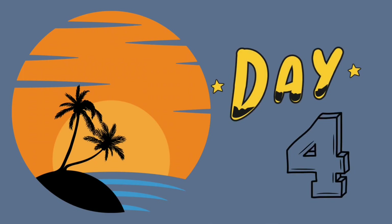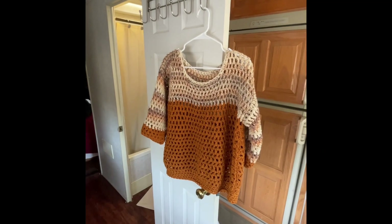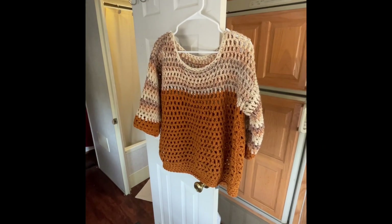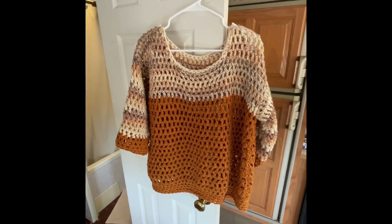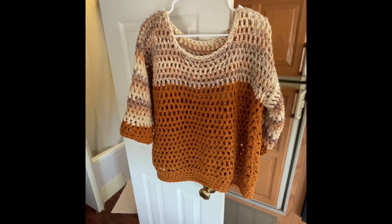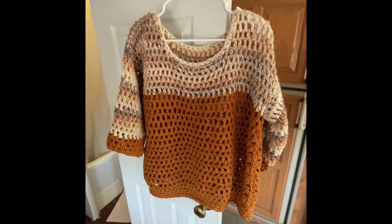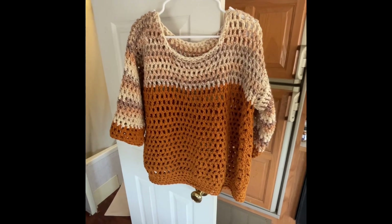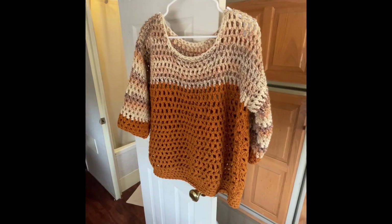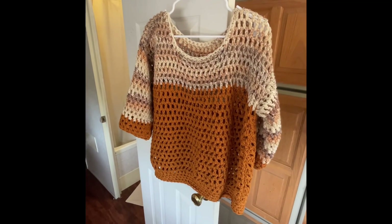Today is day four of my camping trip at the beach and I have a finished object. I am so excited that I got this project done — I was very focused to get it done so I could wear it tonight next to the campfire.